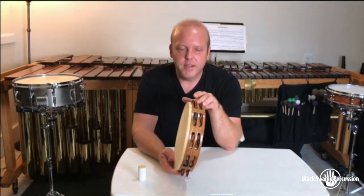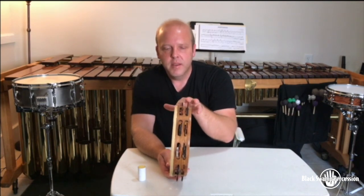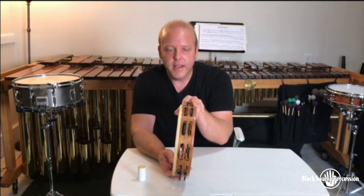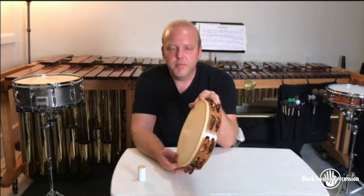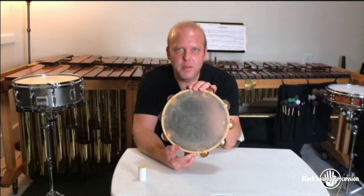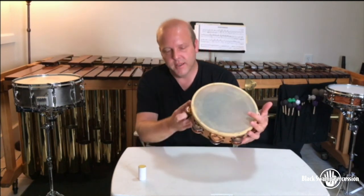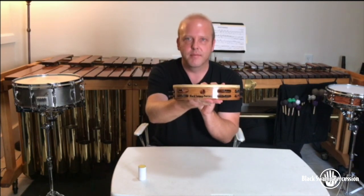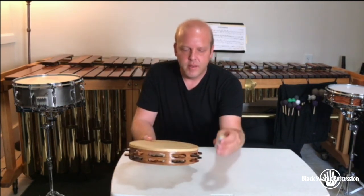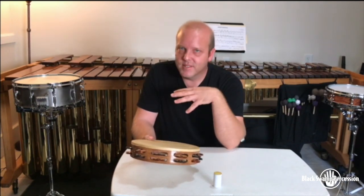We've got our tambourine cleaned up — I've removed all the tape that was protecting the jingles and the frame, cleaned up the excess calfskin that was hanging down on the side, and now I've got a tambourine that is as good as new. The only thing missing is our Black Swamp logo on the front, but we all know it's a Black Swamp tambourine. I've placed some wax on the head, and the final test is to play it and see how it sounds.